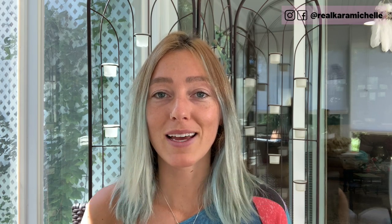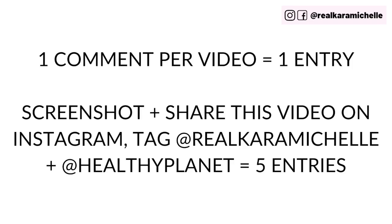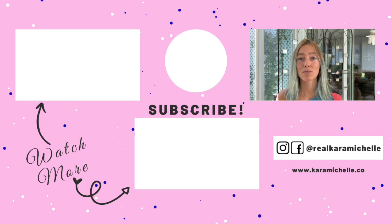I hope you try that out. Let me know in the comments if you've ever made nice cream at home and what your favorite combo is, or which one you're going to try from the ones I've shared today. Also, comment 'I'm creating a healthy planet,' screenshot and share on Instagram tagging me at Real Kara Michelle and hashtag healthy planet for entries into our giveaway — we're giving away two plastic free starter kits plus some fun bonus things. Thanks so much for being part of this movement. Keep being you, keep making a difference — every little bit adds up.